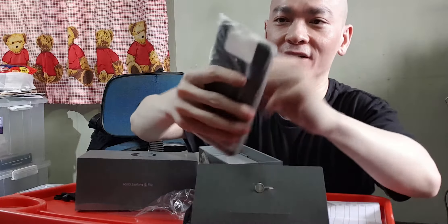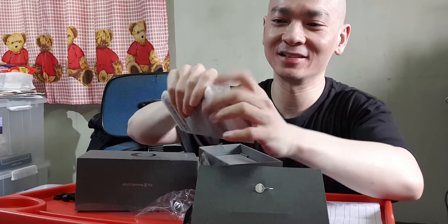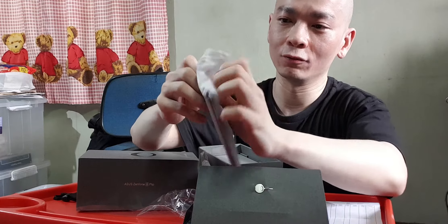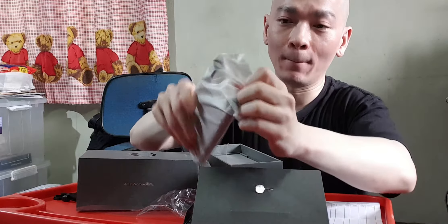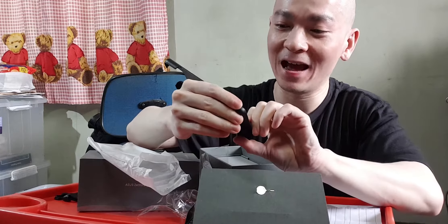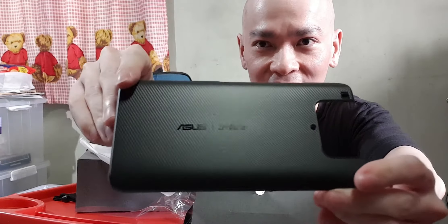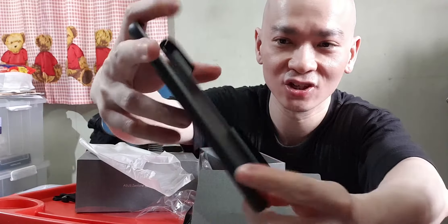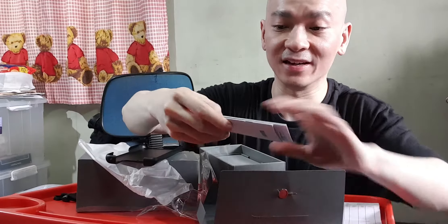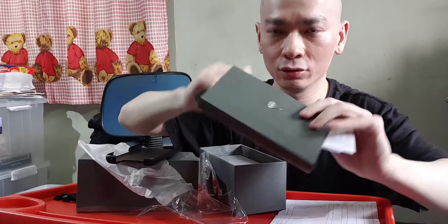The case comes with the phone, so you don't have to buy a separate one — but if you want a soft case, you'll need to buy one separately. I bought the Galactic Black color because I really like this black casing — it has a really nice texture. You've also got your manuals and the SIM ejection tool. That's about it for accessories.